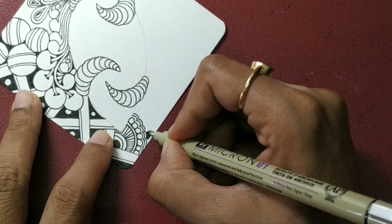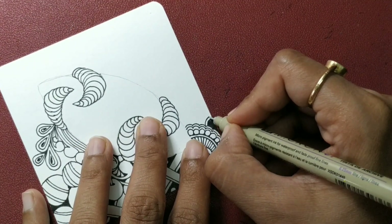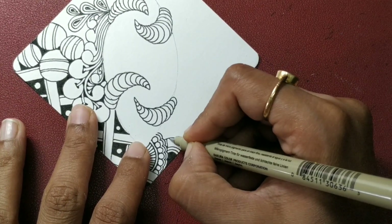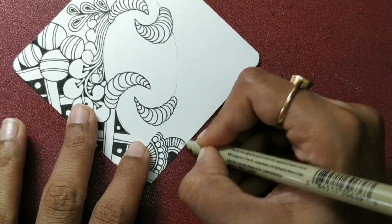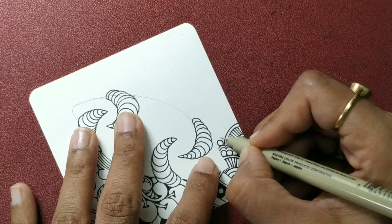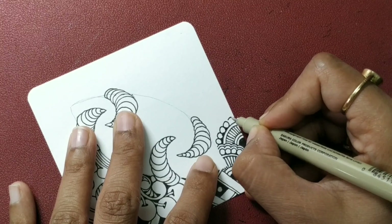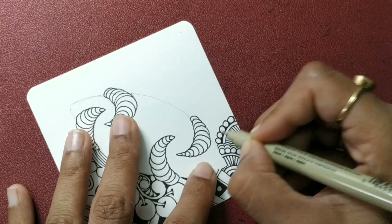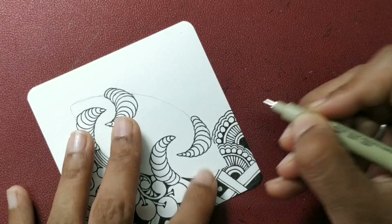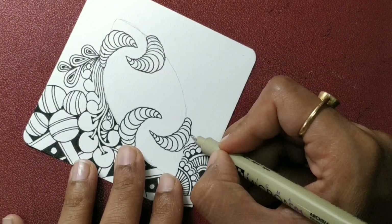Starting another one — a moon, some auras, a thicker aura, some lines, another aura, some big orbs. Fill in the negative spaces and then add another aura. So you can add one more — probably I will do that. I am drawing it in a shattered fashion, changing sides. Again draw some lines.